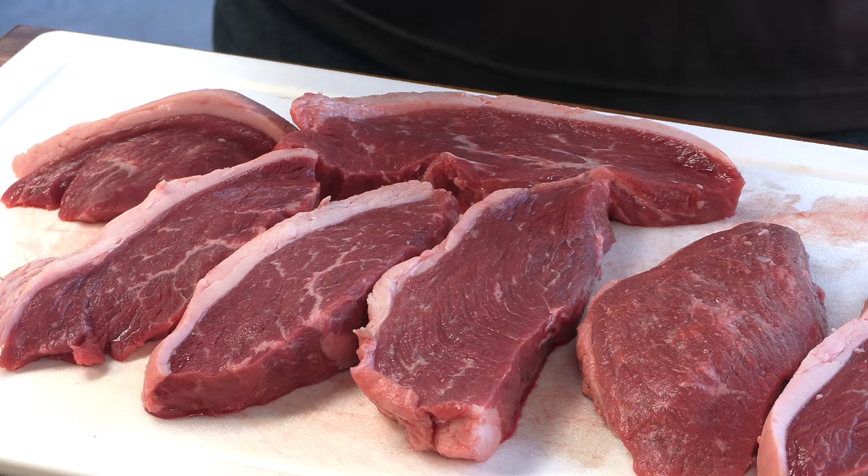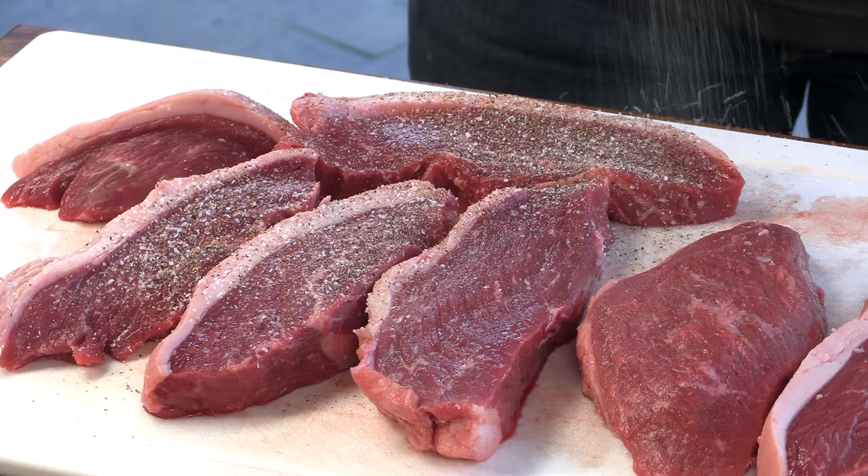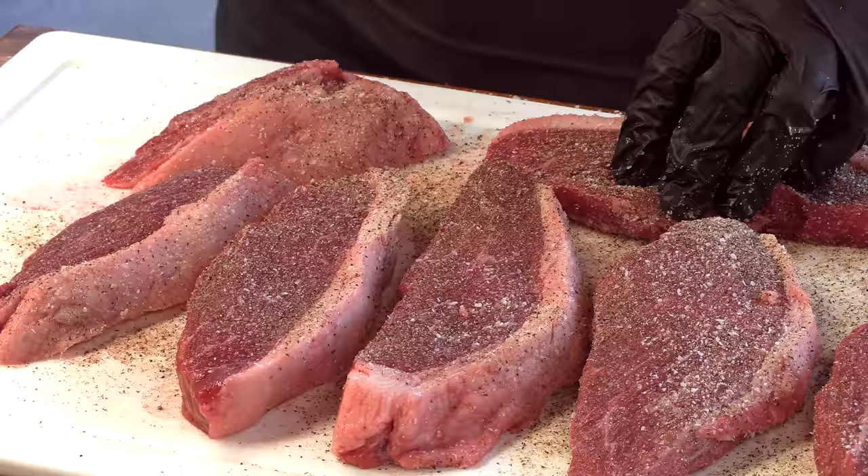Now we're going to season this meat. I have salt, pepper, and garlic powder — equal amounts of each — mixed up and put in an old seasoning bottle. This is very traditional Santa Maria: keeping it simple, very much like Texas. And we're leaving that fat cap on. That's the best part of this cut. It has just such a beautiful flavor, and that fat is magic. It really is.